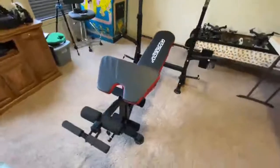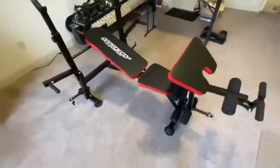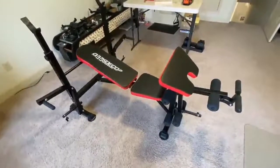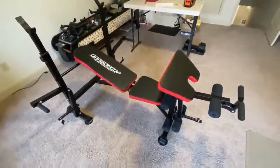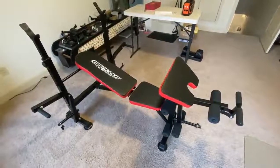I did assemble it in about an hour. You'll see all the parts at the end of this and some tips along the way which, if you do buy it, will hopefully help you put it together.